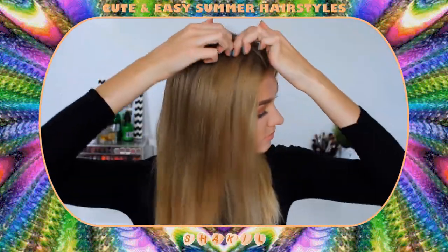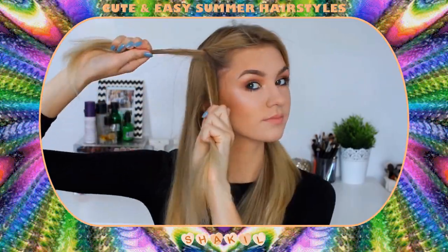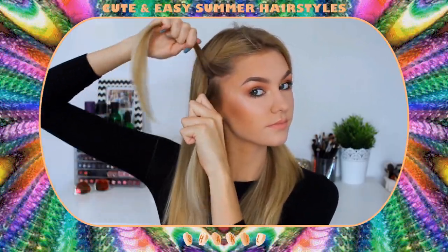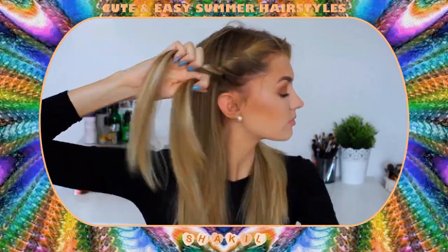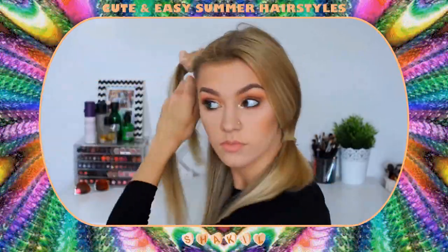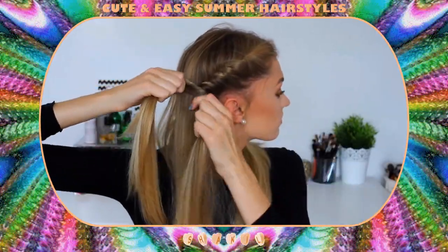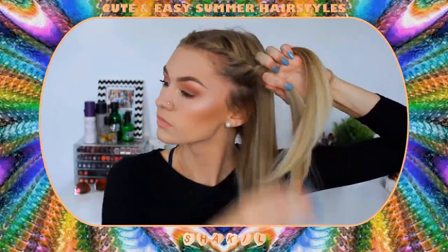For hairstyle number three we're going back to a middle parting. I'm splitting off my hair and taking the front section, beginning by twisting the two halves together twice, then continuing to twist and adding in sections from underneath. With every twist I add in more hair to the lower section — it basically creates the illusion of a French braid. It's a lot easier and faster, so if you struggle with French braiding then definitely try out this twisting technique. I'm repeating that on the second side, always beginning with a double twist to the front, then adding sections every time I twist, all the way to the back.